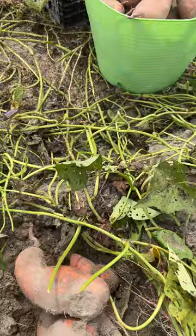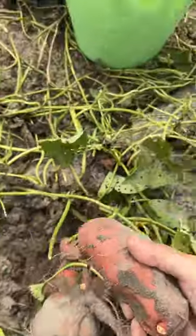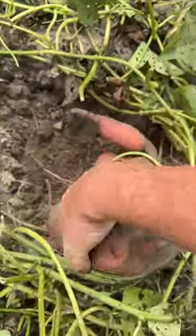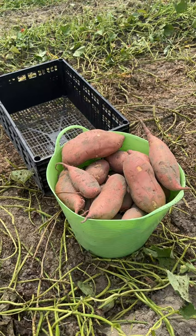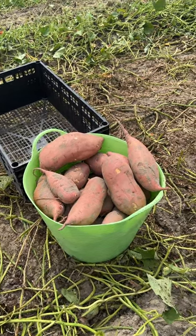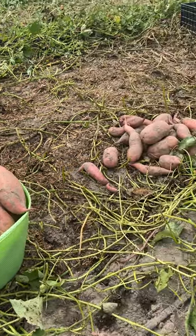You can even grow these in containers, they're disease resistant, they don't have many insect problems and they're drought resistant — just a great crop to grow in your backyard vegetable garden and they store for months on end. Feeding your family good clean eating, that's what it's all about.